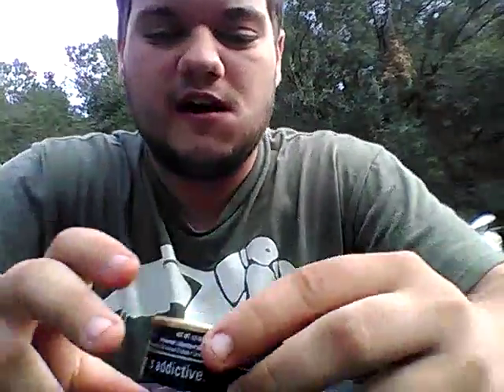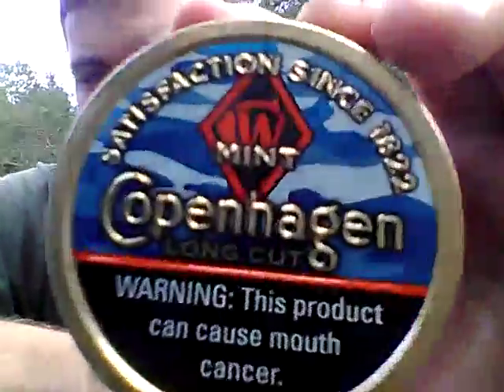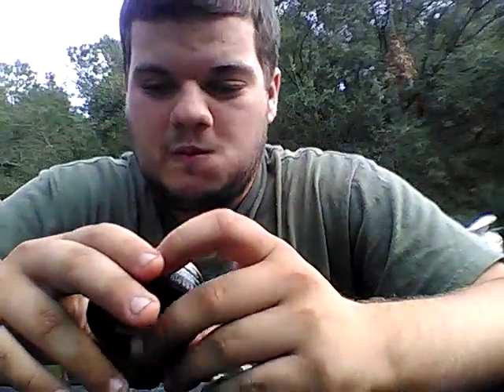All right, onto the can. This is the first time they've had the camo can since Copenhagen Mint has been out. I'm actually really loving this can, man. I really love that blue camo design.